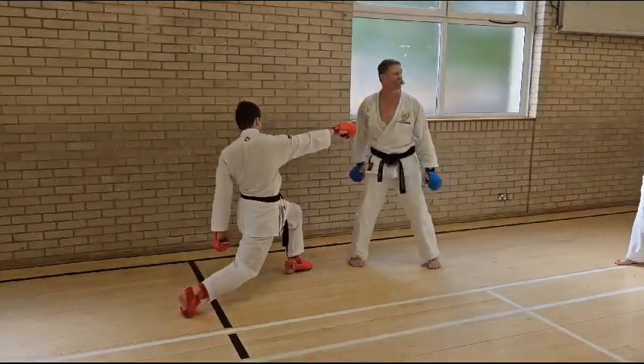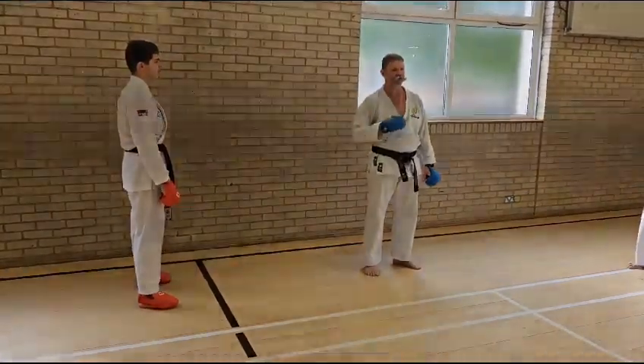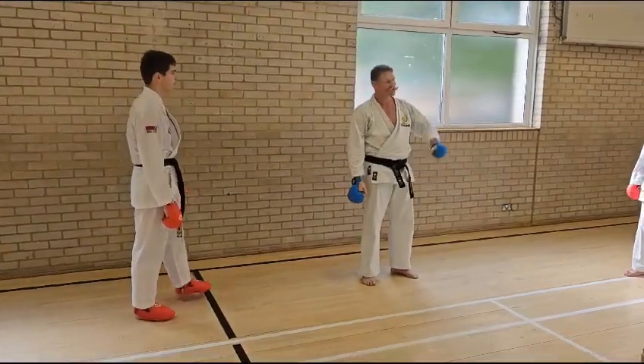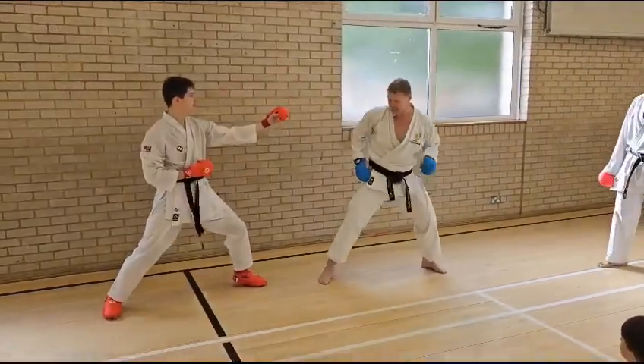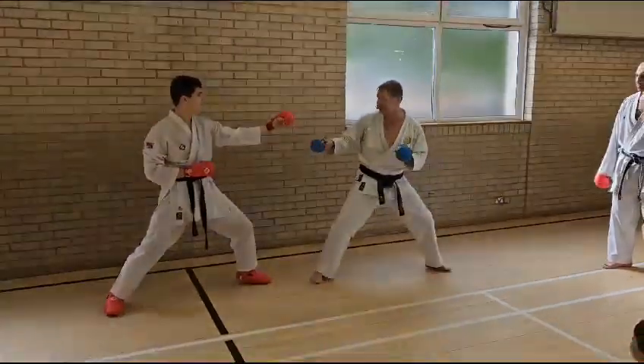Straight into the yoko geri. I'm straight into him from that position, knowing that he's going to run in that way. And we want to curl him around the foot. There's two points for each time for that one. But we've just been using it as a little bit of attack going towards that stomach.